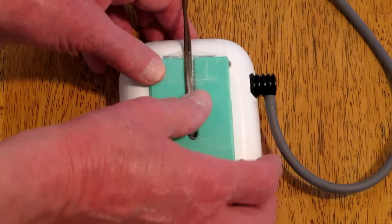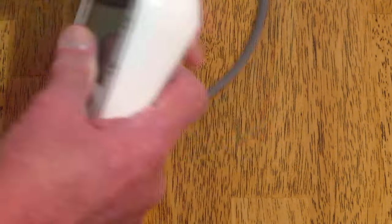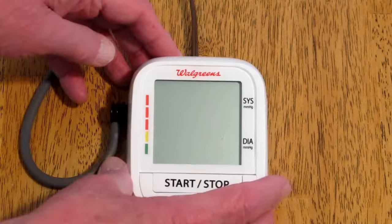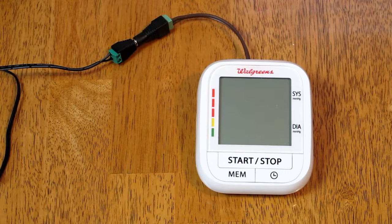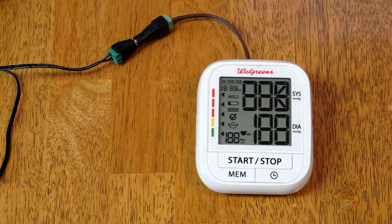This is taped in place to hold the wire down. It generally sits on the desk or table and doesn't need to move around. And does it work? Yes it does.